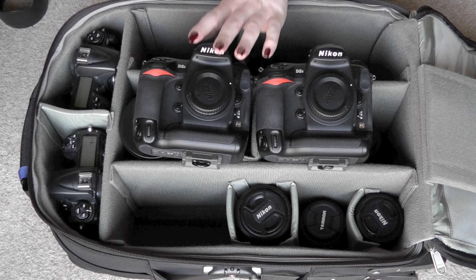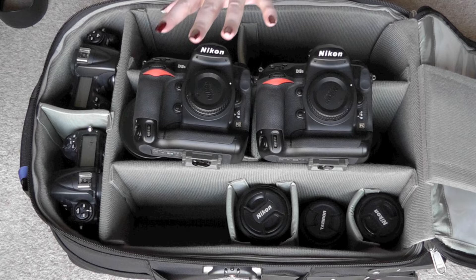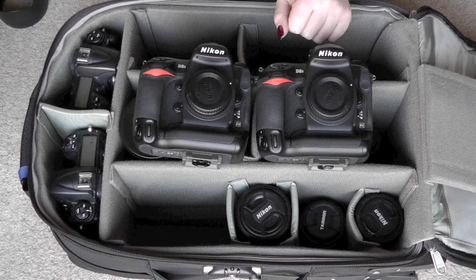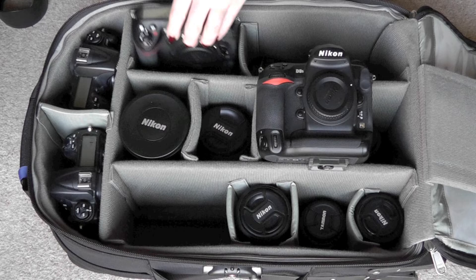Absolutely amazing pieces of equipment. They're not the smallest cameras and certainly not lightweight — you know you've carried them around for the day at the end of a session. But I can't think of anything better. I know the D4 slightly outperforms them in terms of ISO performance, but the D4 is mainly improved in terms of video and I don't do video. So for me the D4 just isn't worth it. Obviously for anybody buying new equipment, the D4 is your only option.